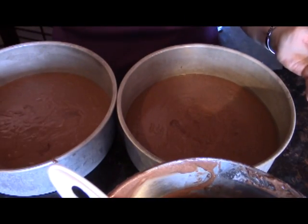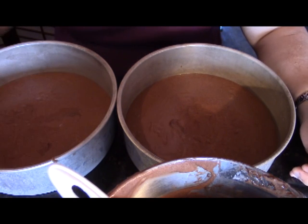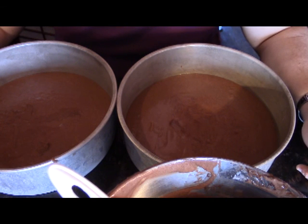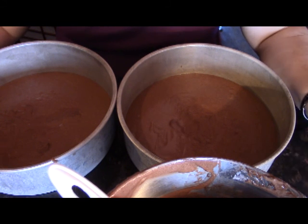Since these are only 9-inch cakes, we don't need to put a core or anything in there. We're now going to cook this in the oven at 350 degrees for 20 minutes, and then we'll check it and see if it's ready. I will be back with you once this is done cooking.